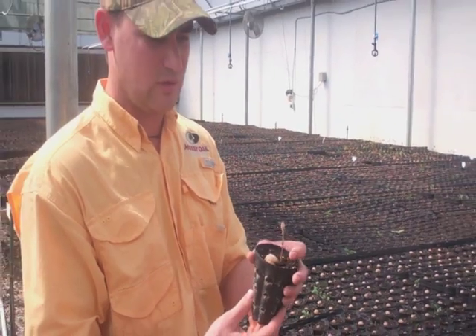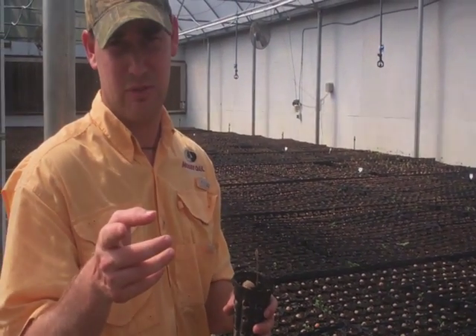As you can tell, this one's already starting to sprout. Let's go take a look at one of the seedlings that will be ready to ship this fall.